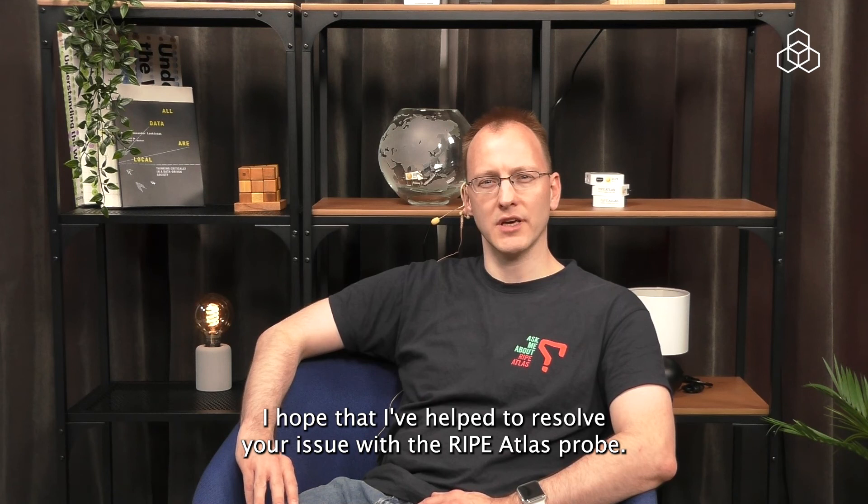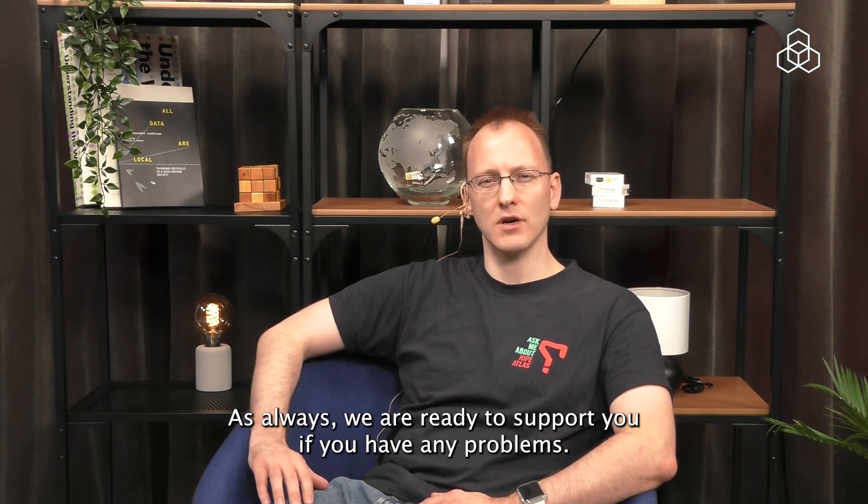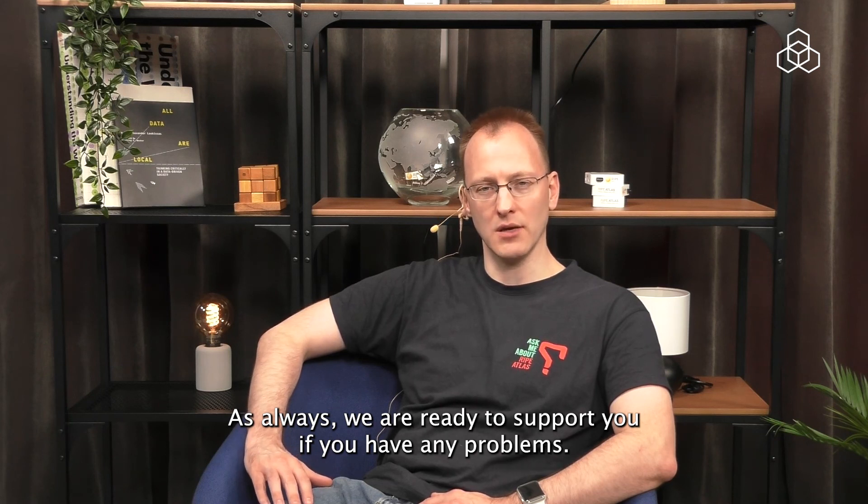I hope that I have helped to resolve your issue with the RIPE Atlas probe. As always, we are ready to support you if you have any problems. Please contact us at atlas.ripe.net.